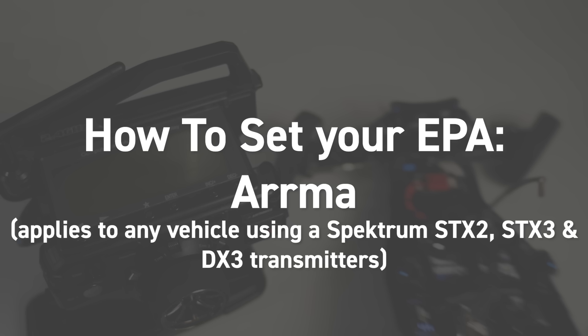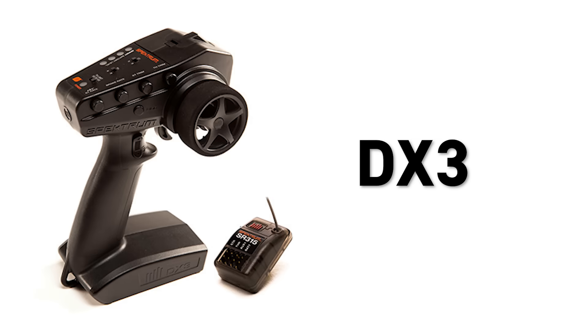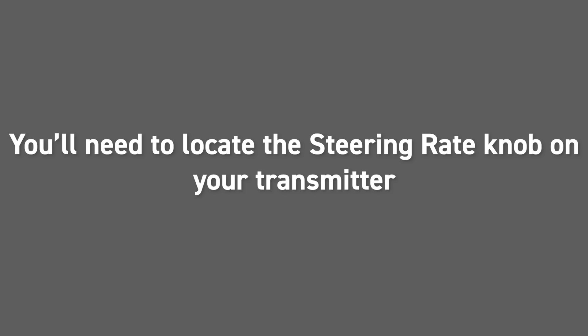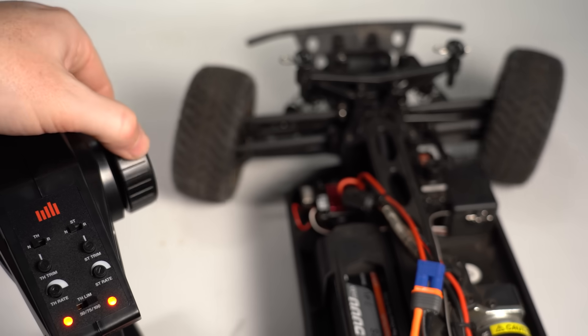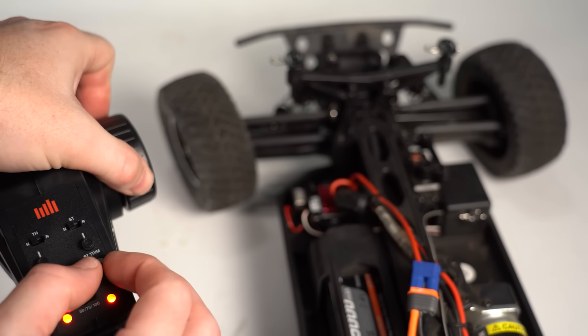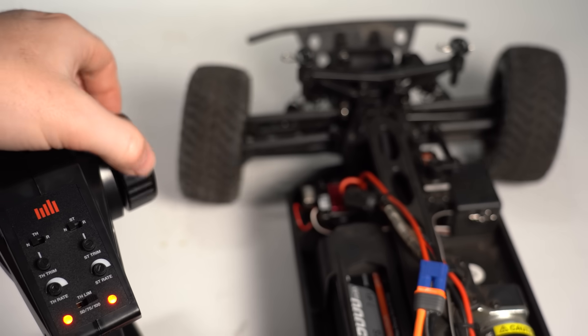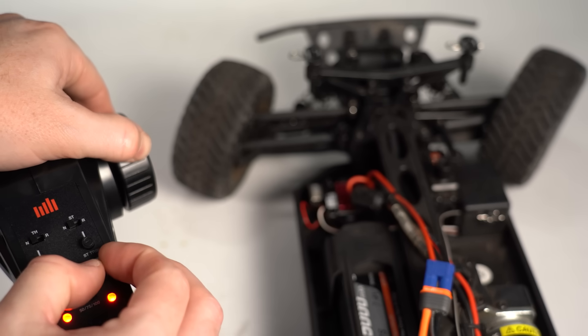How to set your EPA with an ARMA RTR vehicle. For current ARMA vehicles that include the Spektrum STX2, STX3, and DX3 transmitters, you can adjust the servo travel with the steering rate knob that will either increase or decrease the overall steering travel, but it does not adjust the left and right side independently — but that's okay. Again, set your vehicle on flat ground. Turn on the transmitter and the vehicle second. Now turn your transmitter wheel fully to the left and then to the right to observe if the servo horn is overextending, and then use the steering rate knob to increase or decrease any steering travel as needed. Pay close attention to when the tires stop their movement and if the suspension arm is being yanked back. Once you've found the optimal spot, you're done.